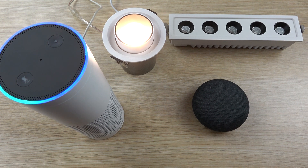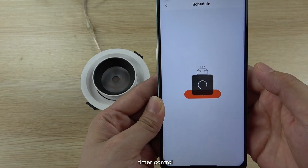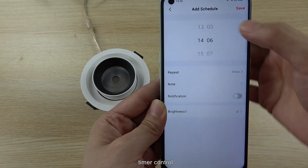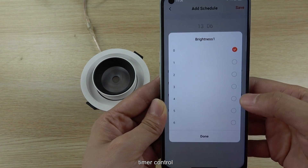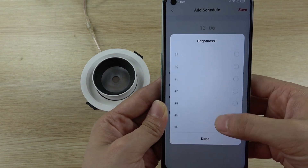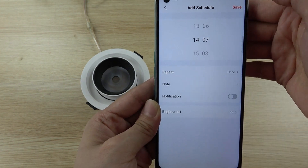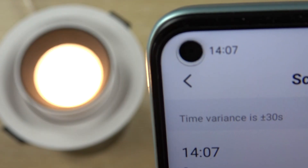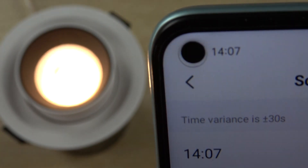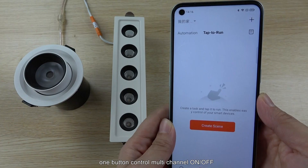Now we can use the 2VR application's timer function. Just click the timer setting and add a schedule. You can set the time and when the time arrives, the brightness will change to the percent you have set — for example, 50%. Click save, and when the time arrives the lamp will be set to 50%.